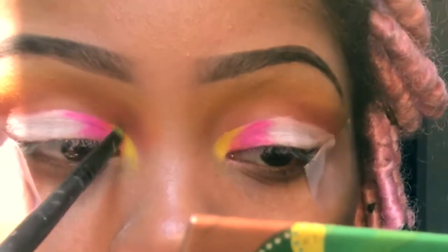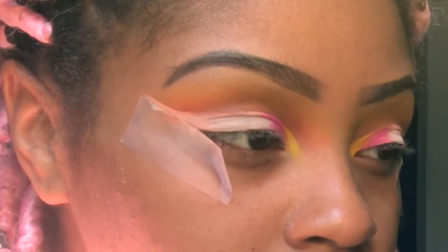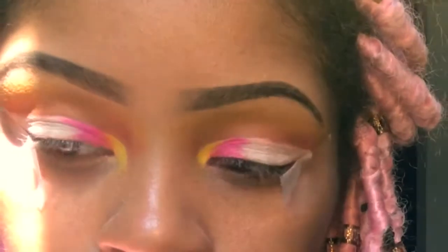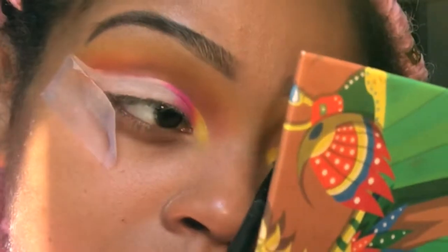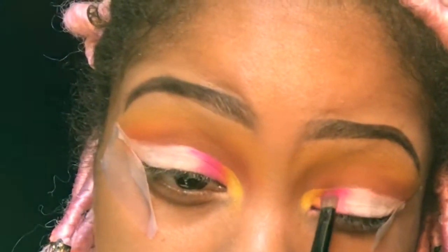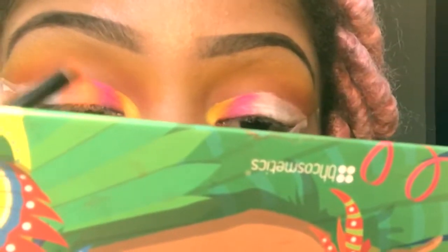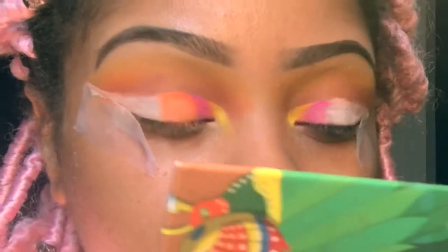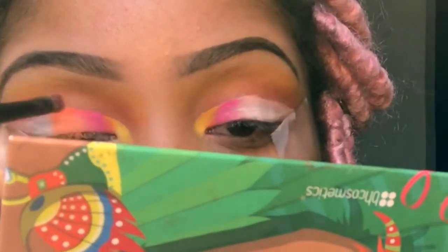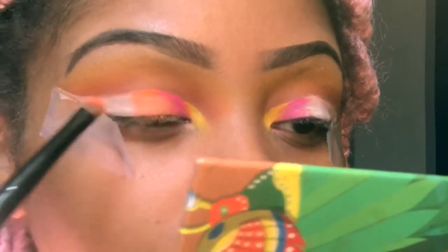To make your shades look like they're feeding into each other, you always want to go back in with the shade you put down before to blend out the shade you just put down. I'm taking that yellow and blending it into the pink to make it look seamless. You want it to look like they're slowly falling into each other instead of looking blocked. I had to spray my brush down with setting spray because the shadow wasn't getting as pigmented as I wanted. Taking that neon orange, putting it right next to the pink — same steps apply: pack on, blend, and pack on.